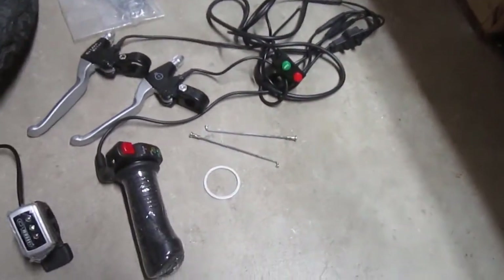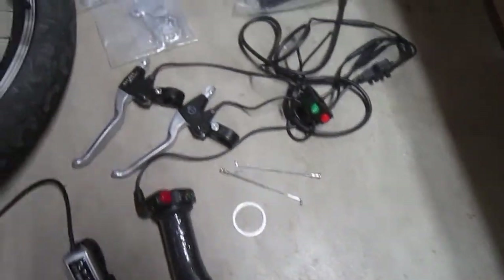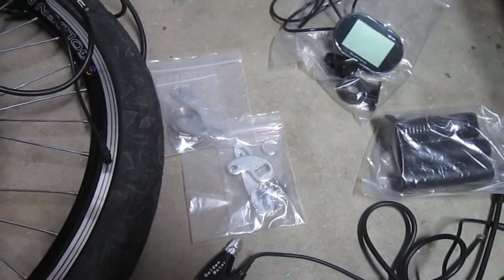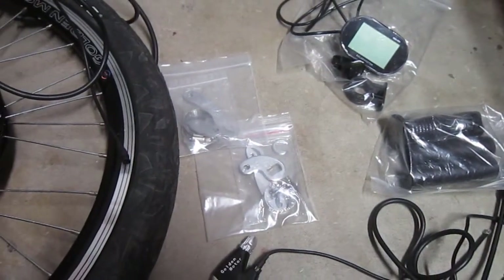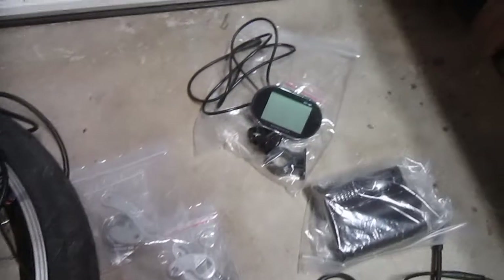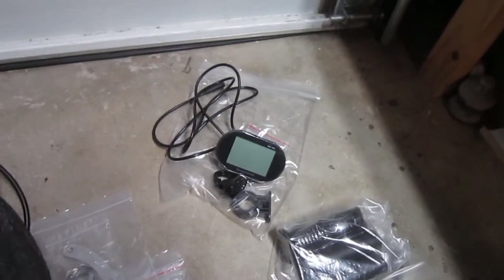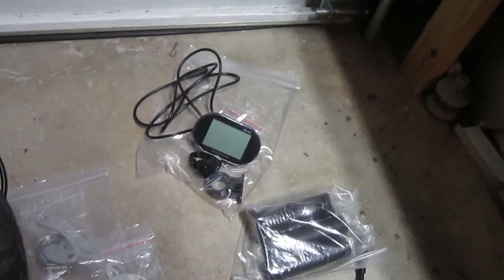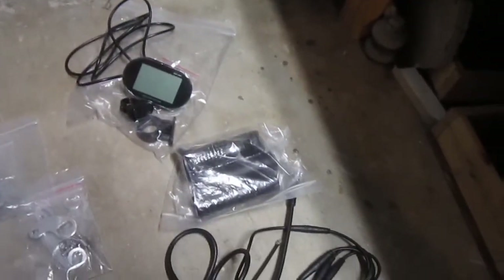It came with a couple of spare spokes and a freewheel spacer. I've got a pair of torque arms, and you definitely need at least one for something this powerful, but I'm going to run a pair. There's the display unit — it wasn't all that impressive, but it should show speed and some other info, so it'll be kind of cool. It also came with some spare grips.